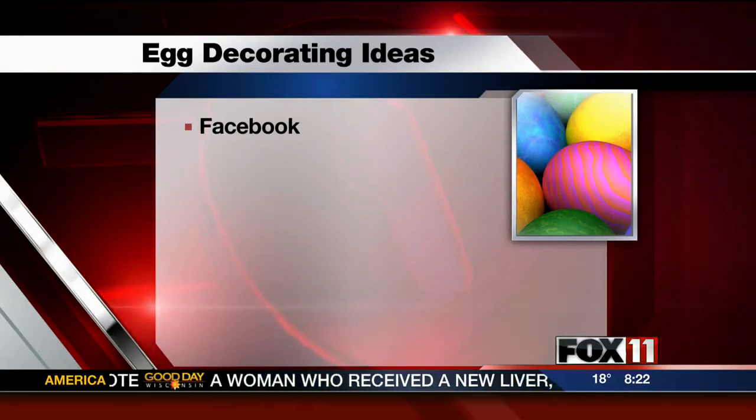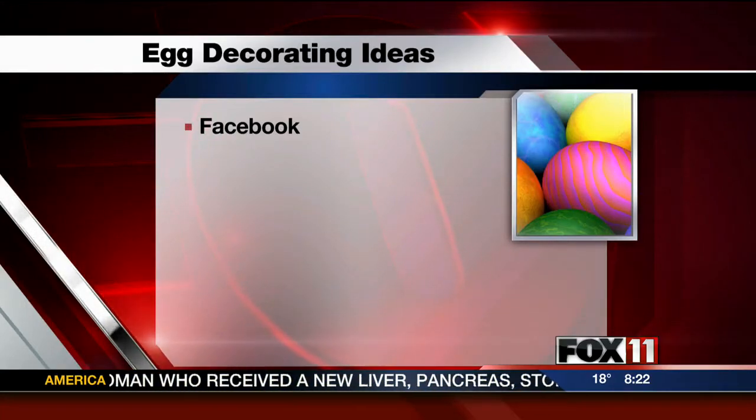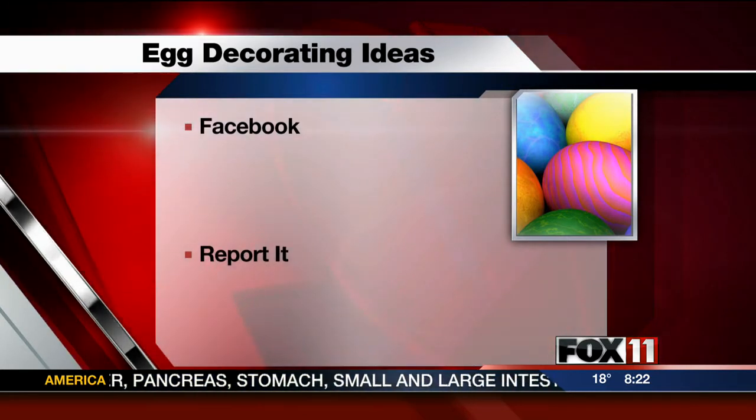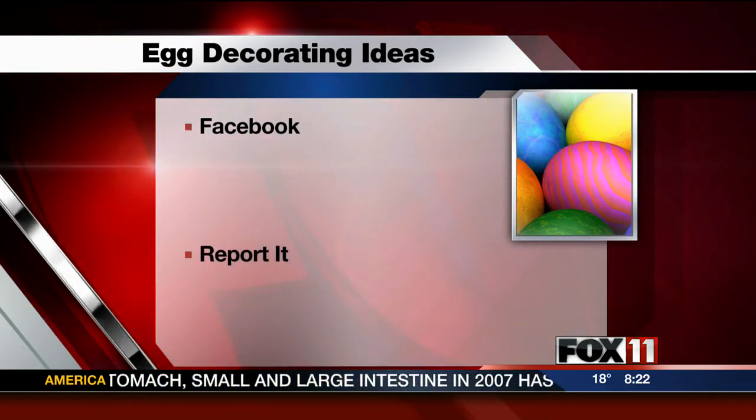Do you have a unique way to decorate Easter eggs? Let us know how you do it. You can send us a Facebook message or upload pictures of your eggs to fox11online.com. And we're sharing a lot of ideas right now.